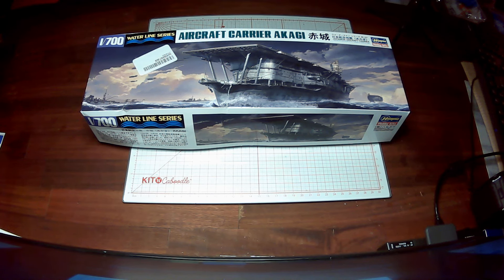Welcome back to Steve's Model Builds. I hope everyone's having a good day. It's actually evening here now, getting dark. We're expecting some rain tonight, so that'll be nice.